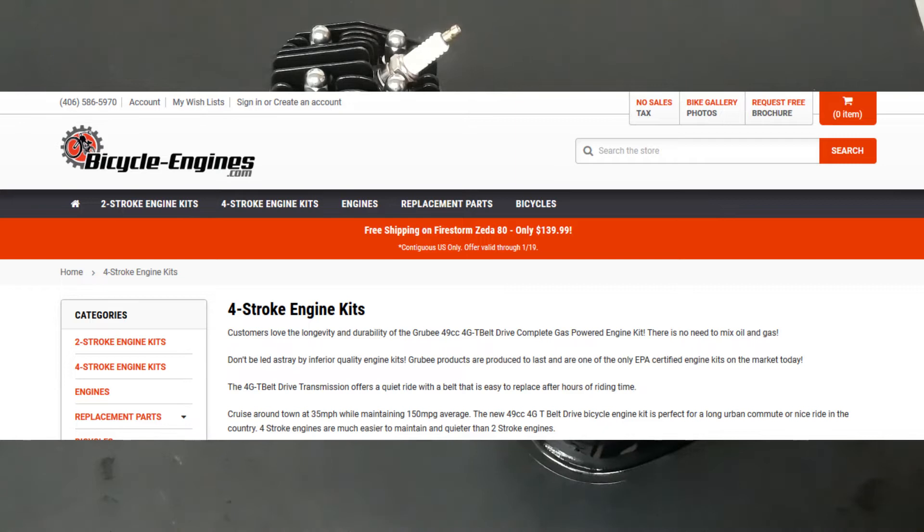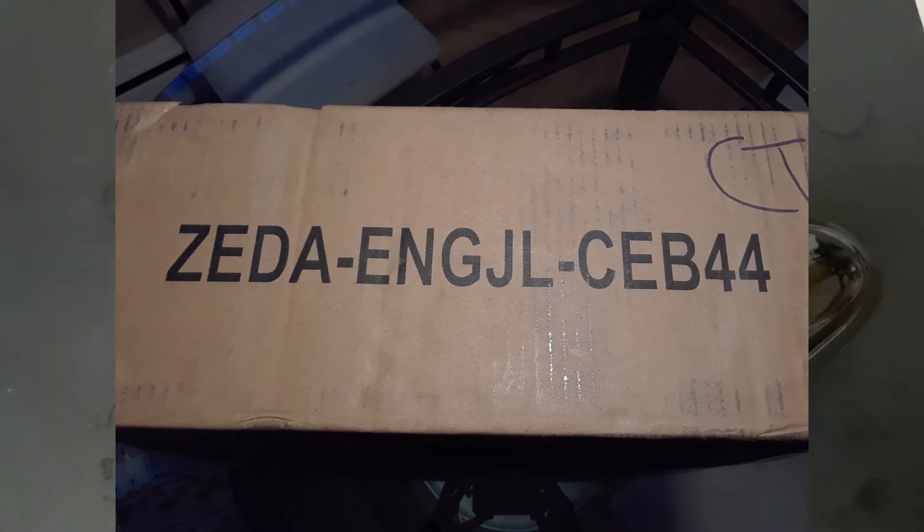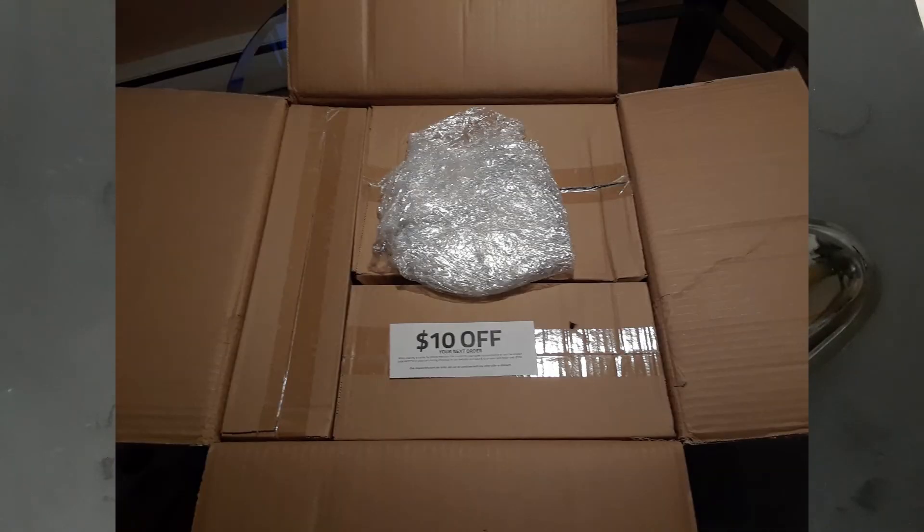By no means is this a knock on where I purchased the engine from, bicycleengines.com. Because when shipping these boxes out, I seriously doubt that they open them up and break the engines down.